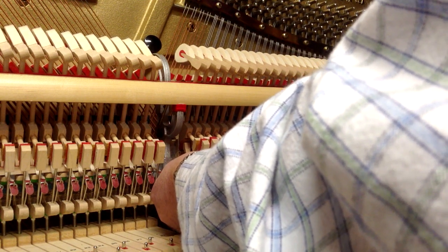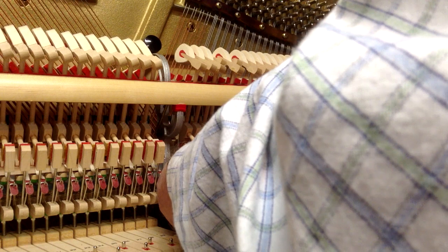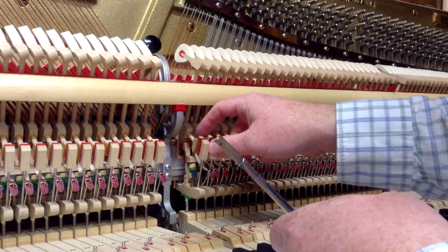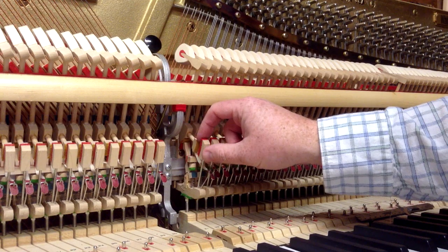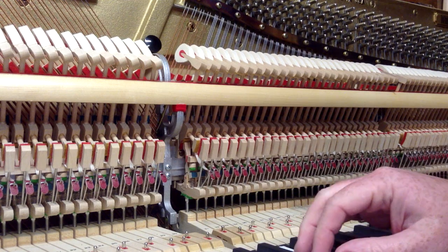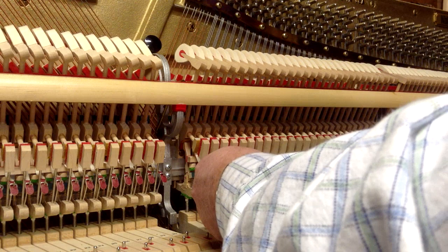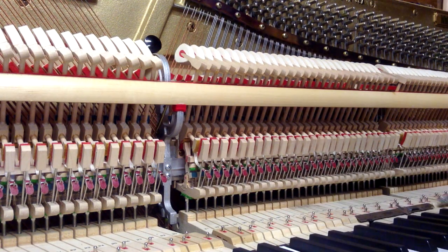Now it's hitting side to side evenly with the catcher. That's the first thing — go through and make sure they're all square and even with the catcher so they catch squarely and you have solid contact. Go back and put the back check wire back where it should be, otherwise it's going to affect the note next to it.